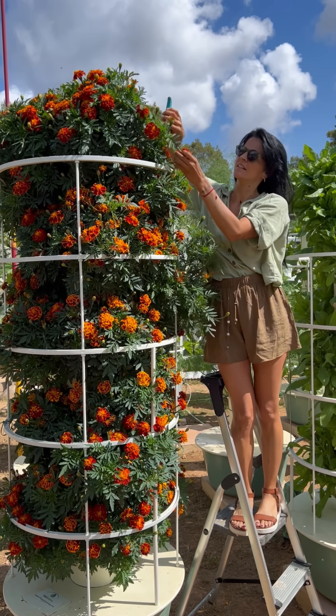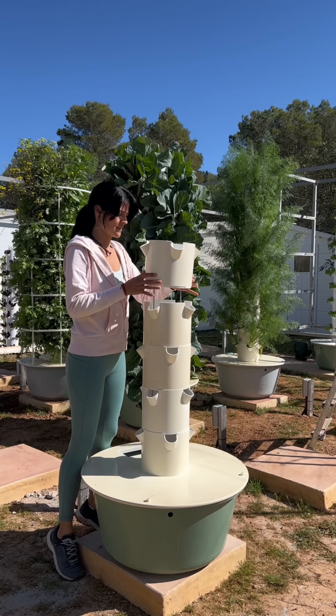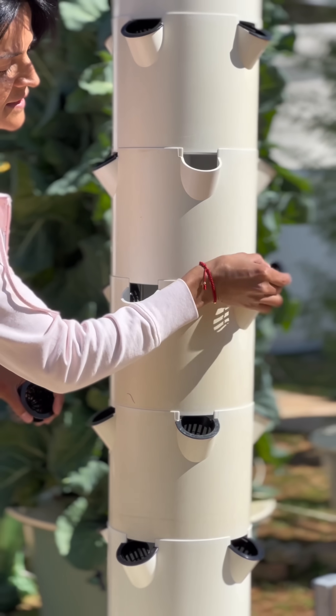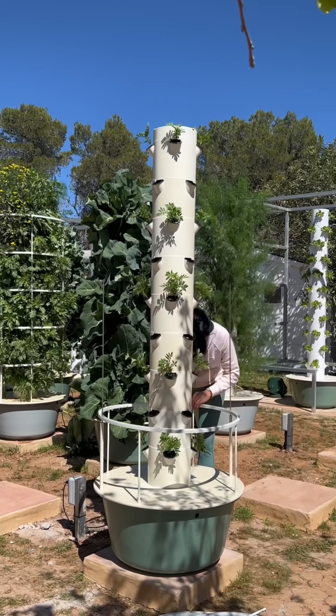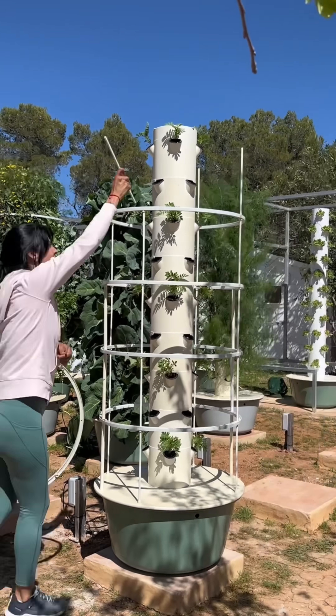And whether you are growing French marigolds or giant African marigolds, this is how we do it. Start by assembling the tower to 9 growing levels and add the nutrient water. Insert the net pots in the growing ports — this will secure the seedlings in place. Afterwards, load the tower with the seedlings in opposing growing ports. Next, mount the grow cage directly on the tower to support the bushy structure of the plants.